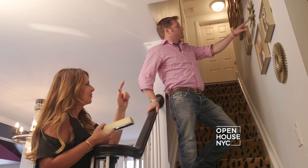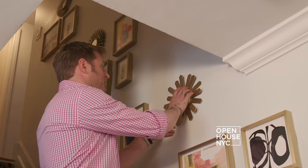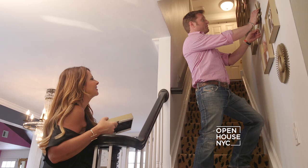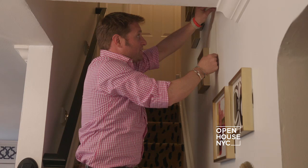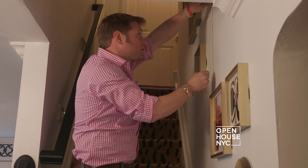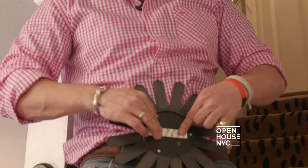I want to move that gold mirror down just a few inches. Oh, so it's in line with the other suns, right? Yeah. It's easy to do with the Command Brand picture hanging strips. They come off really easy, and you don't have to worry about damaging your wall. All you've got to do is pull down, peel a little bit at the top. Ta-da! Look at that — wow, that's awesome. Clean and remove every time.